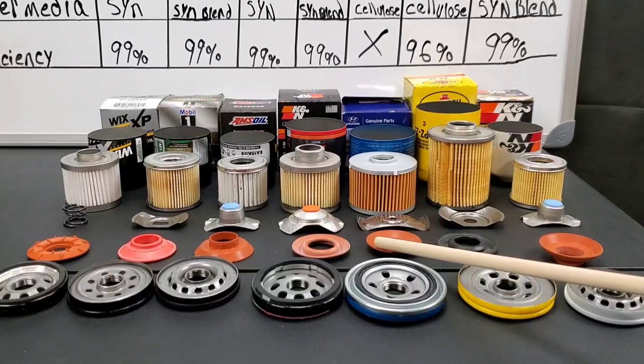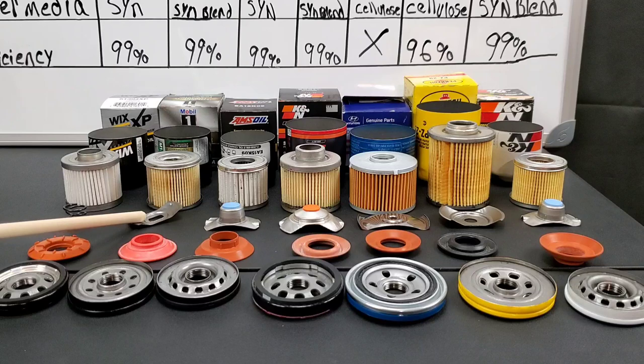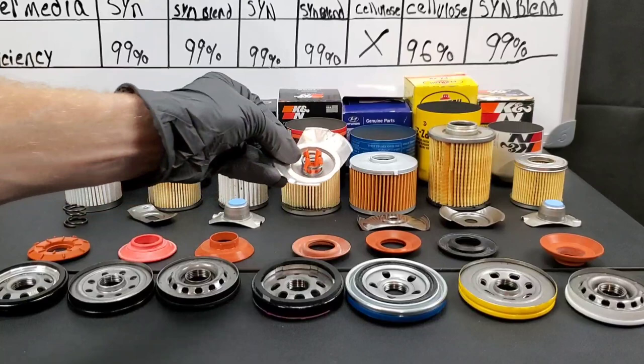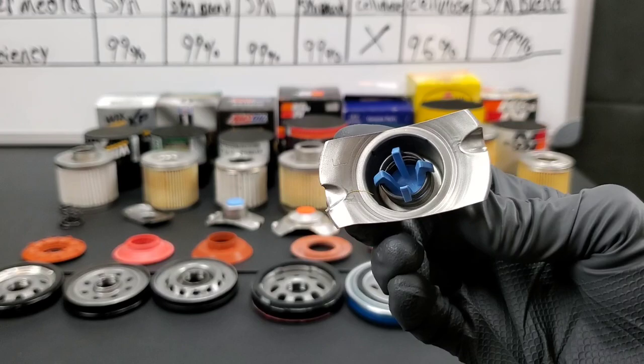I don't really want to take up too much of your time, so we'll run through these facts quickly because I'm sure you've seen this before. The anti-drain back valves are all made of silicone except one, which you can see is black and made of rubber. A stamp is still used to hold everything in place for all the filters except Wix. You can see this Amsoil filter has its poppet made in the center, which basically allows oil to bypass or helps oil to flow in extremely cold temperatures.